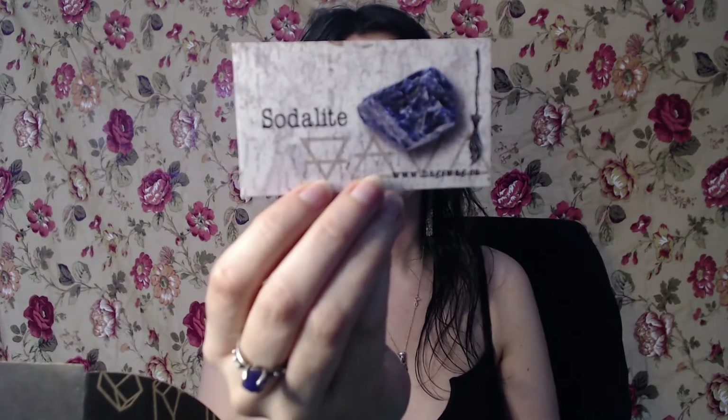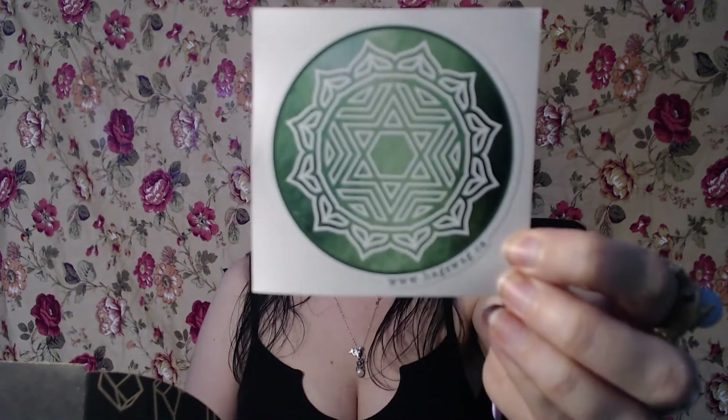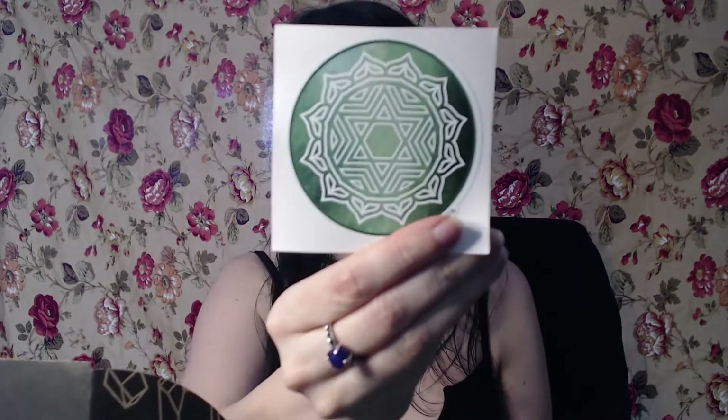Our herb — however you want to say it — is something called boneset, which is a cool name. I don't know it, but it's a powerful cleanser of negative spiritual energy. Man, could we all use a little more of that lately. And our stone — or crystal or rock, whatever you want to call it — is sodalite. Sodalite pleases me more as a pronunciation. Stone of insight and mental enhancer — that also sounds pretty interesting.